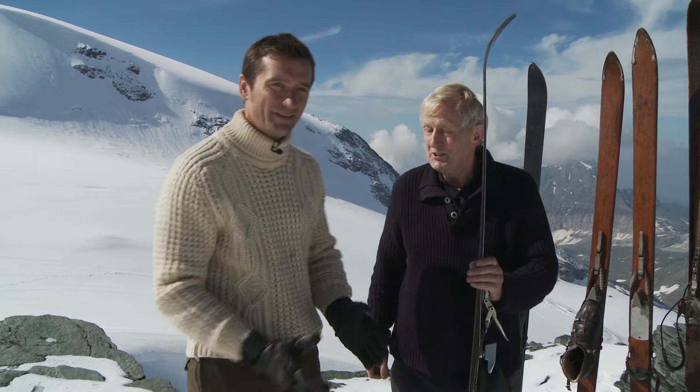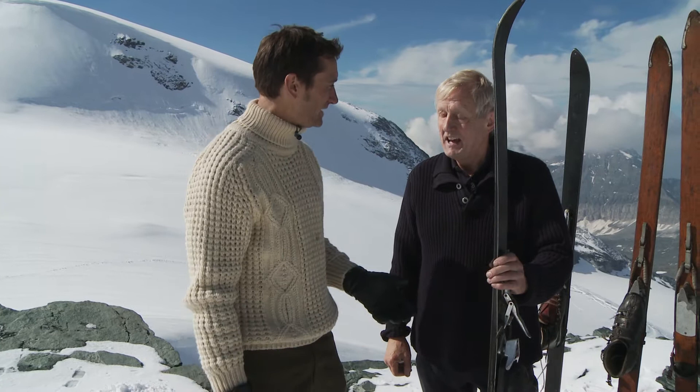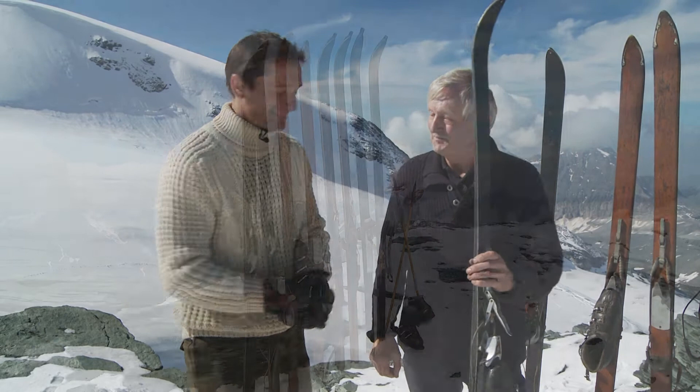So which skis do you think I should ski on? Well, I think you should go for the oldest, the earliest, the most difficult — the ones with no edges. Luckily we've had some fresh snow up here. It's going to be skiing telemark style and sticking to the deep stuff, because once you get onto any form of icy surface there's no grip at all. Okay, I'm looking forward to it. Let's go skiing!